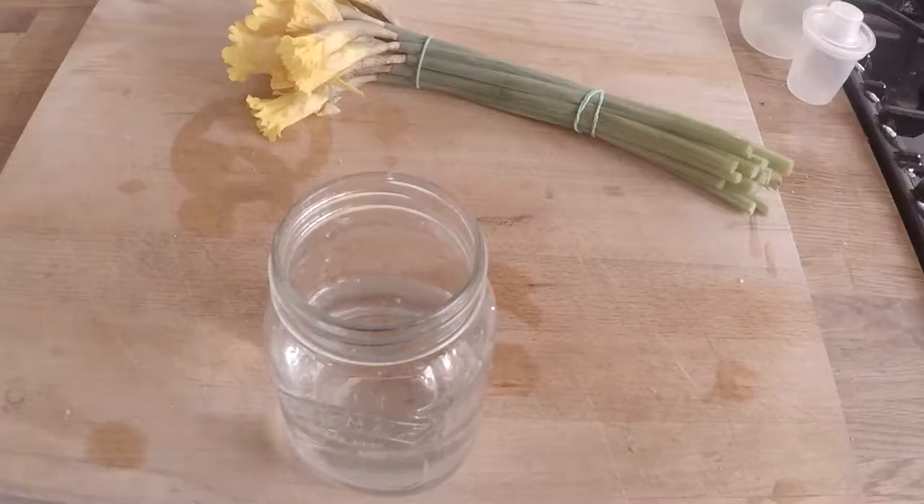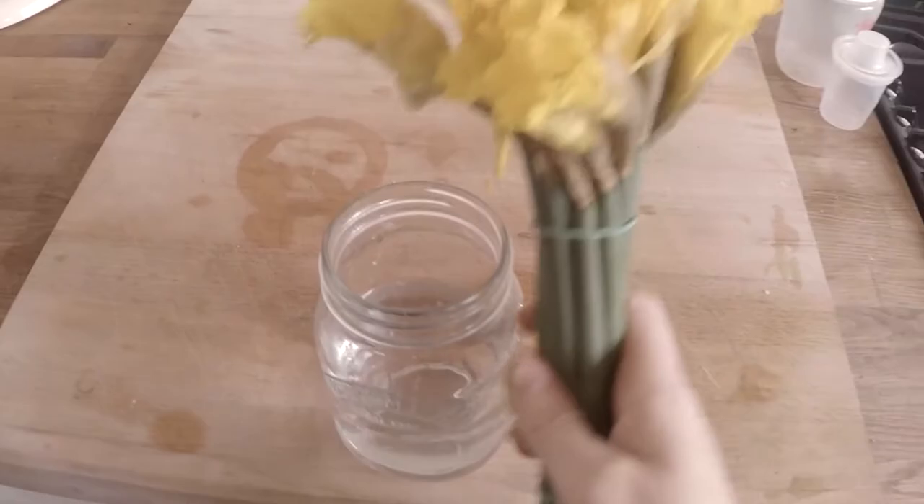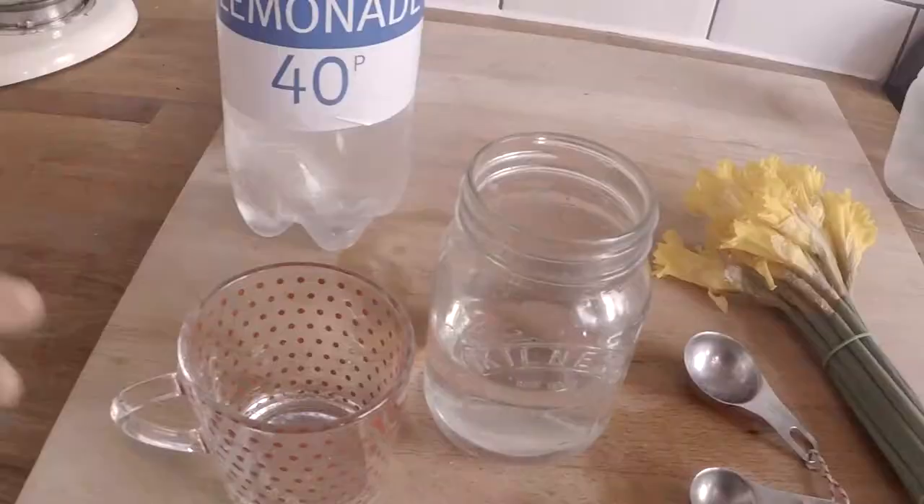Hack number two is a really easy way to work out where to make the cuts on flowers when you're putting them in a vase. I'll insert a clip to show you how, but if you hold the flowers against the countertop and use the vase as a guide, you can work out whereabouts you want the flowers to come out of the top of the vase, and what's left over at the bottom beside the countertop is where you want to make the cuts. Another handy hint for flowers is that a shot of vodka or lemonade in the water helps keep your flowers looking perky for longer.